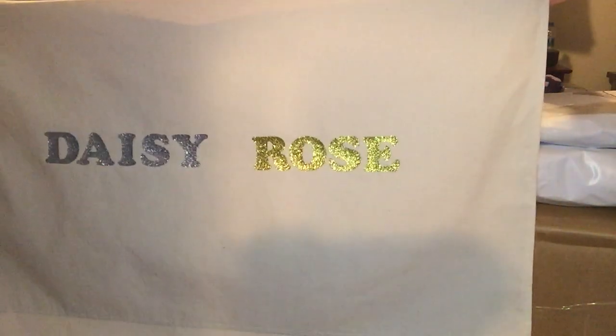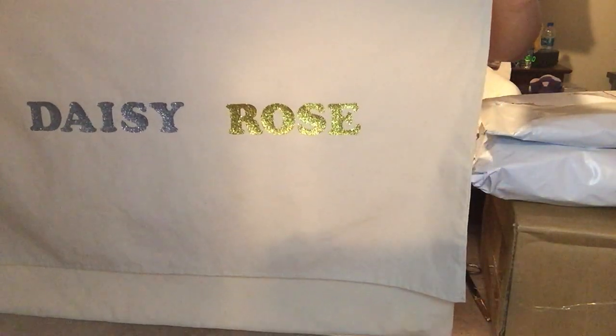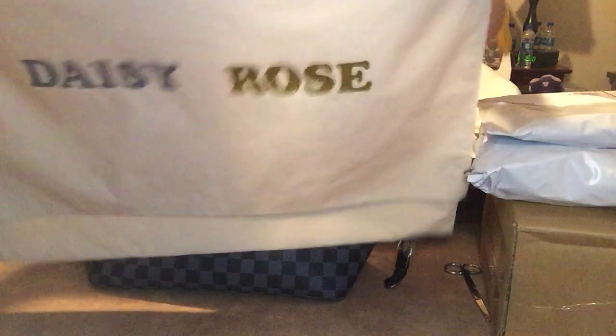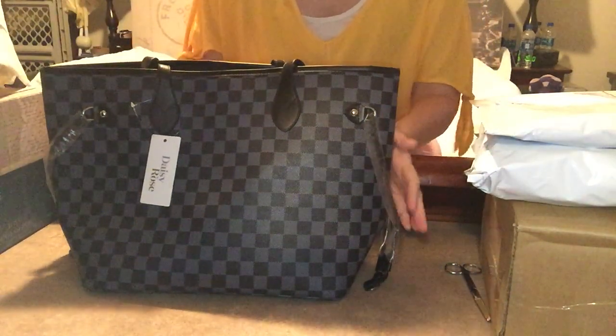Let me know what you all think of my project. I do have a couple more of these bags that I made and I have not put the letters on yet. I'm not sure if I'm going to or not — let me know what you all think. Alright, let's go ahead and get to the unbagging.